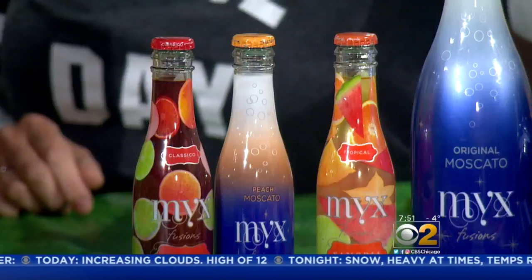You've got something for everybody — all the standards. And they really are just delicious. Of course, you want to have some drinks. So what I've done here is I actually got Mixx Fusions, which is a line of delicious moscatos and sangria, and what's great about them is they're twist-off.